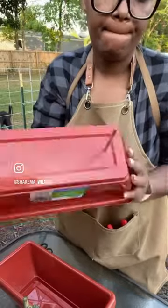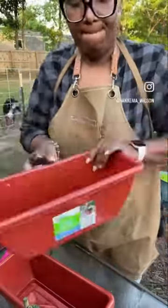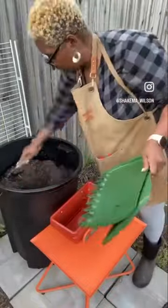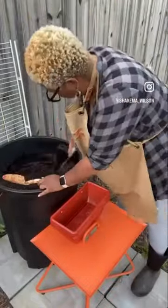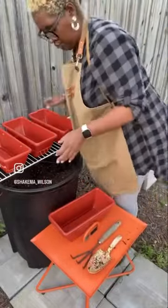I'm going to put some holes in these plastic bins, but I don't have a drill. So I'm going to warm up my screwdriver and press it against the plastic to make sure it pokes in some good drainage holes.